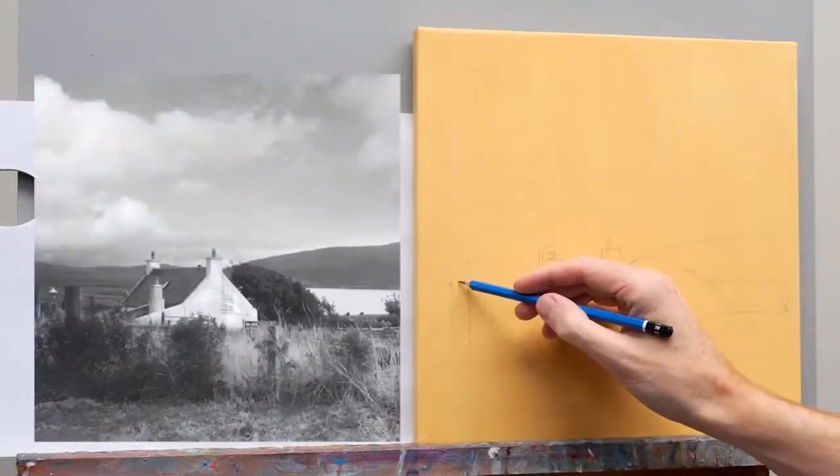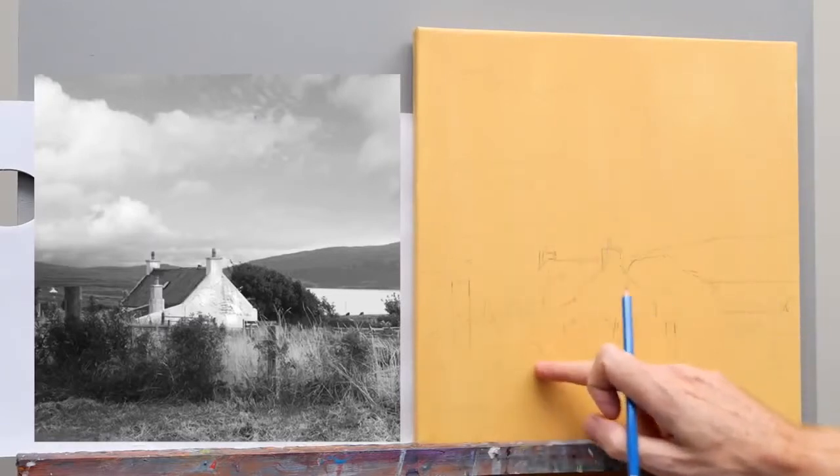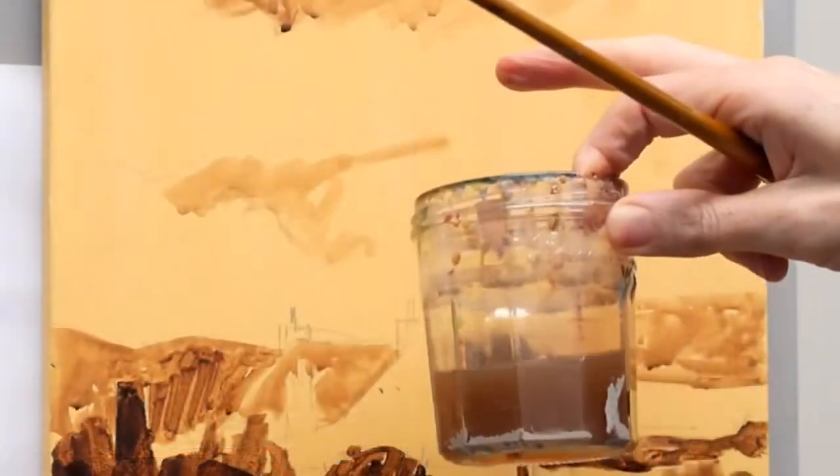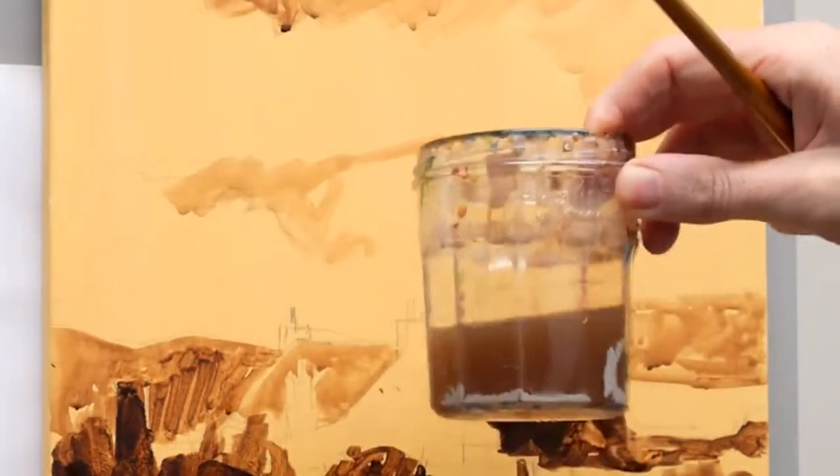This course is aimed as if you're completely new to painting. Using acrylics is the simplest, most effective way for an absolute beginner to learn how to paint successfully. Acrylics dry quickly,